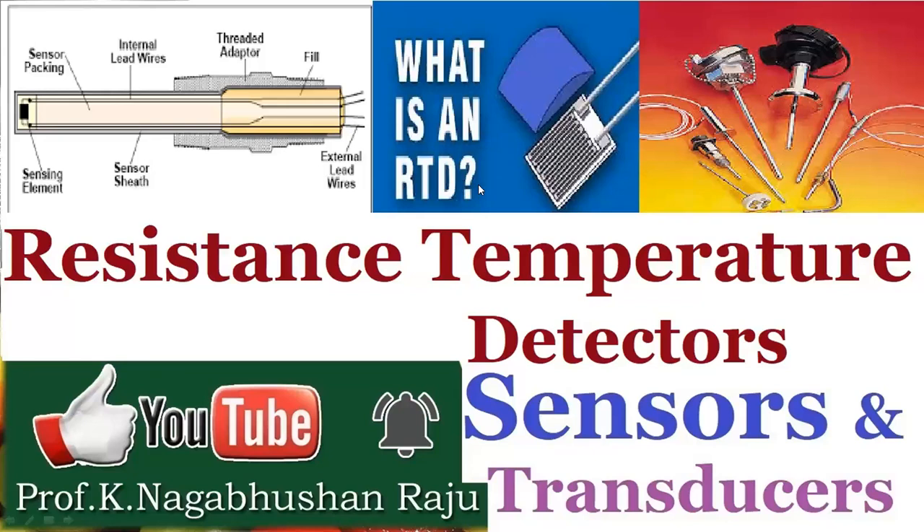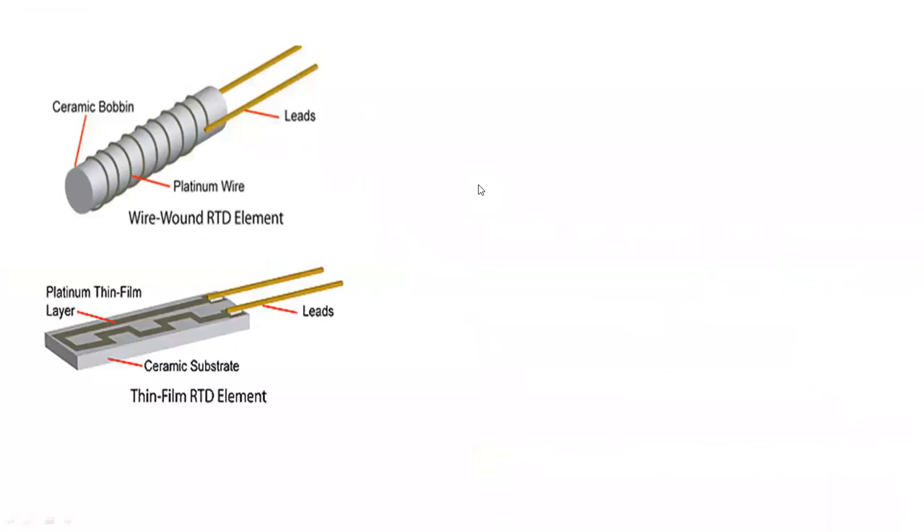Hi friends. Welcome back to our series of sessions on sensors and transducers. Today we'll discuss resistance temperature detectors. Resistance thermometers, popularly called resistance temperature detectors, are basically sensors used to measure temperature.